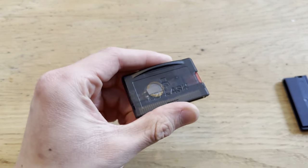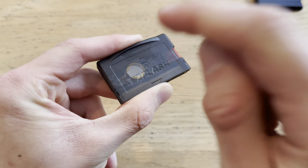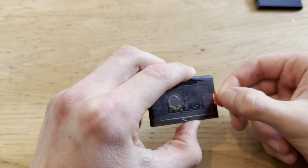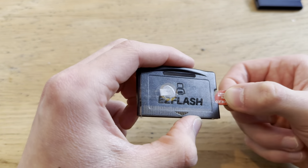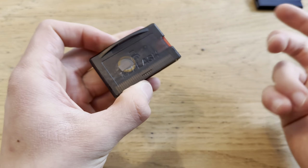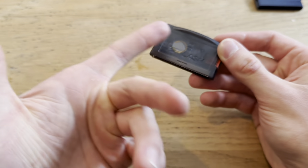It costs about 60 dollars, but it is the best thing you can buy. So let me tell you what this thing is — it's technically a game cartridge where you can put in a lot of games. It has an SD card slot on the right side, it's a high quality product from a known company, and you can put all your legally obtained games on it.